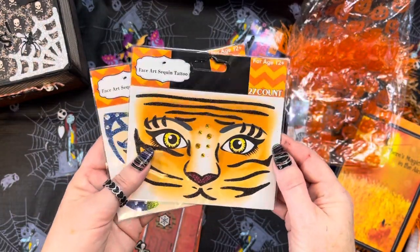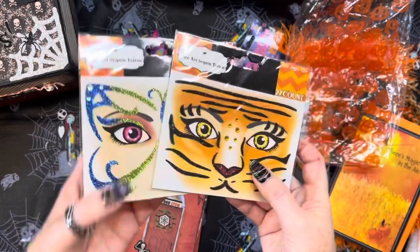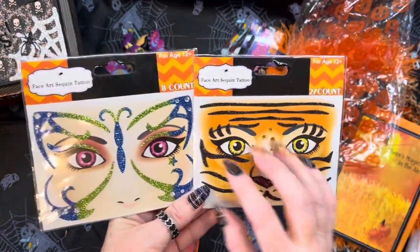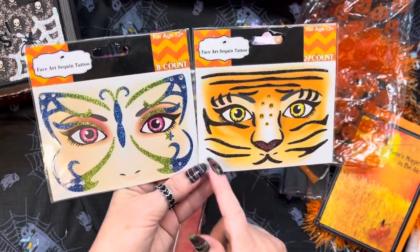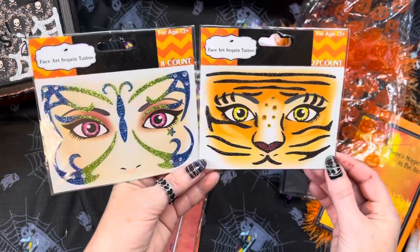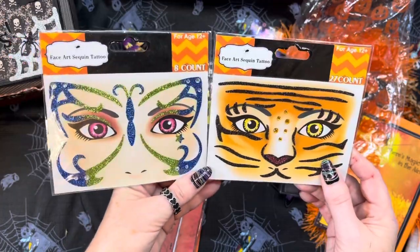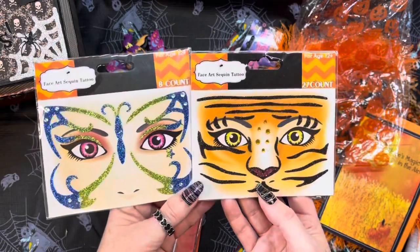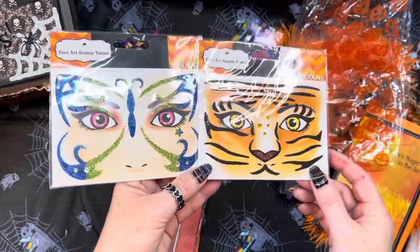Face art sequin tattoos! Those are adorable. You know what, you could use these on altered index cards — like the three-by-five ones — put those on there and add a word here and there. That's a butterfly, and that's like a tiger! How stinking cute are those? You don't think about stuff like that until you've got something in your hand and you're thinking, how can I incorporate that into my crafting?